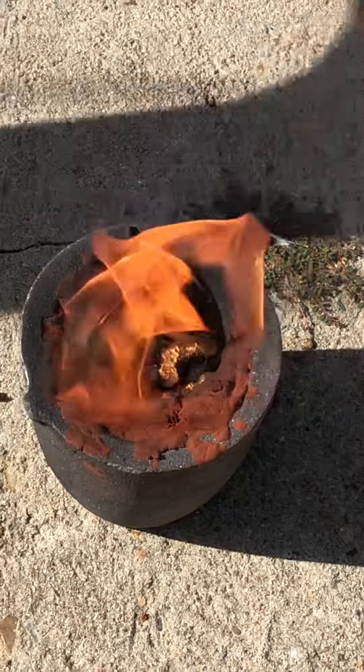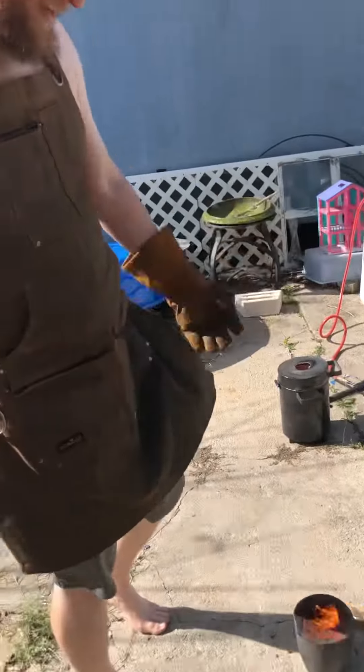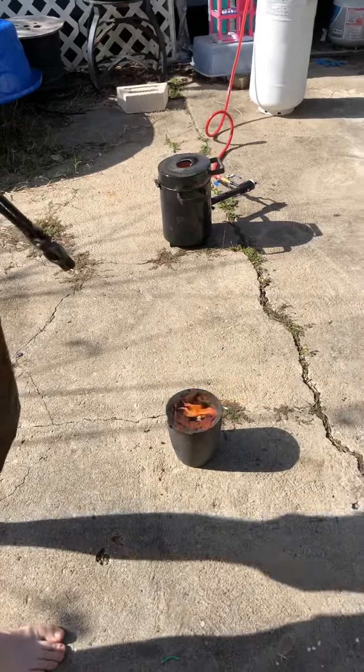I still didn't have enough. So what are you going to do? I have to pour more in there. On top of what's already poured? Yeah. Now you can turn it off.